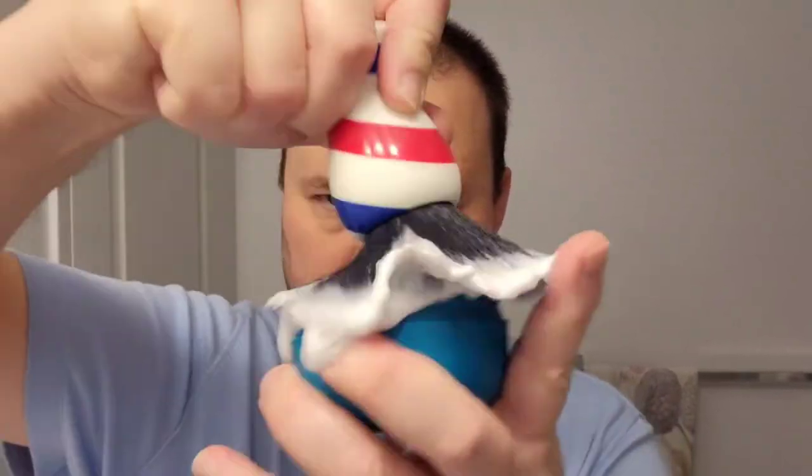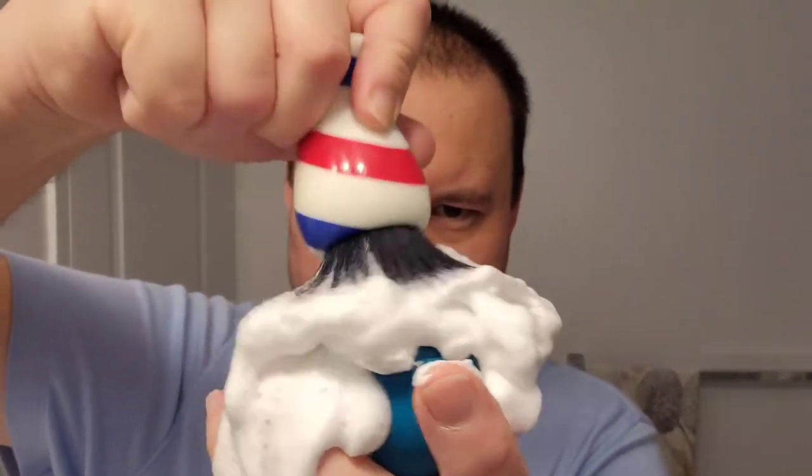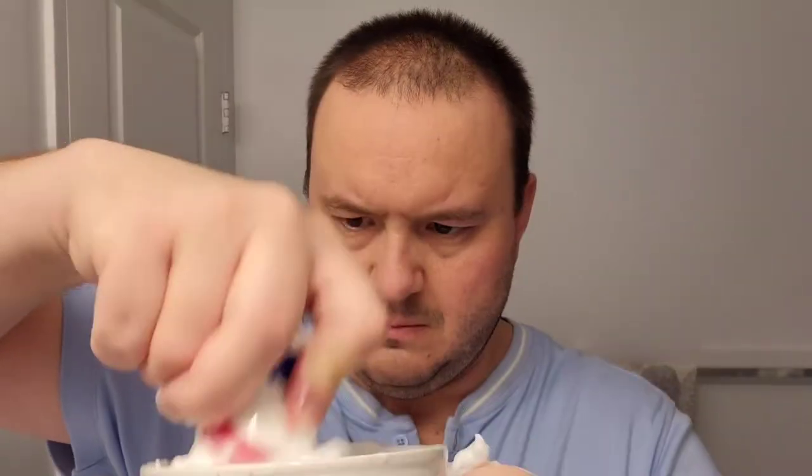Alright, here we go — getting into the shave right now. First I have to produce a lather. I take my Yaki synthetic shaving brush and just whip it all around that shaving tub. Wow, it's creating a lot of lather, which I didn't expect — I'm really impressed with it so far. I'm mixing up the lather in the mug right now; I actually need a little bit more from the tub.